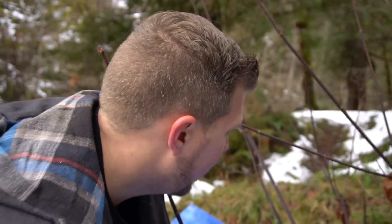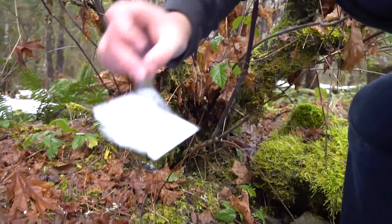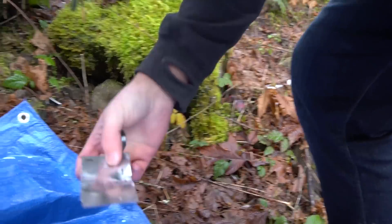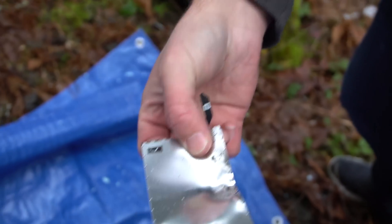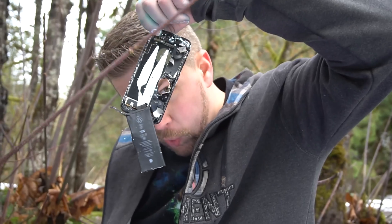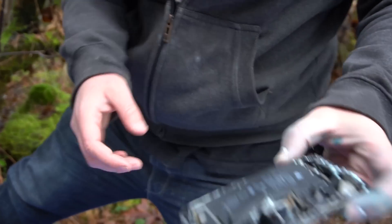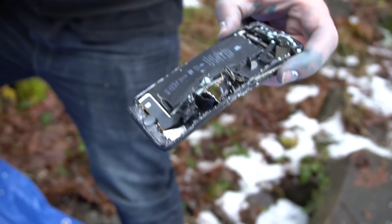Let's find this phone that was obliterated. There's part of the screen. Here's a big chunk of the backing. The bullet actually was stopped on this metal piece. It actually just missed the battery on its way through.